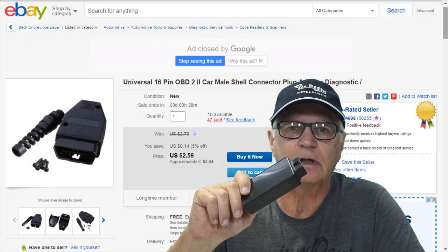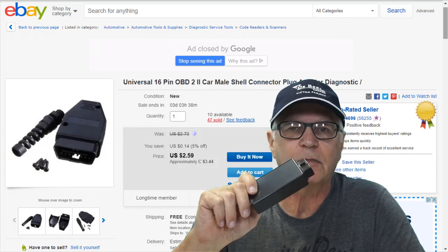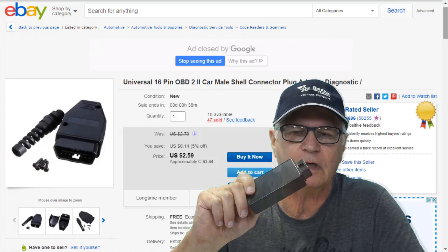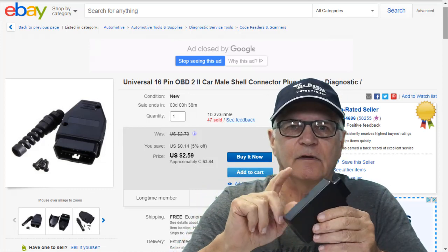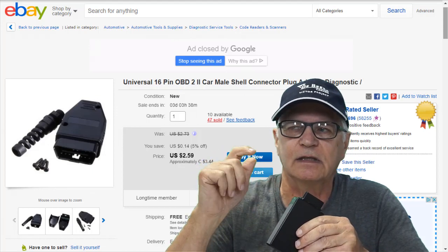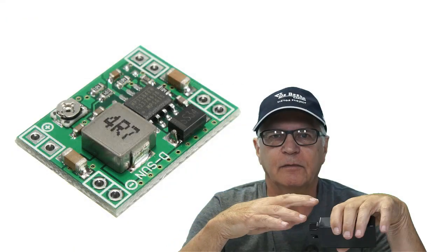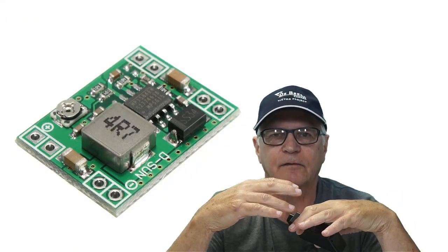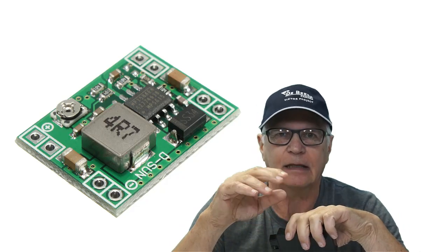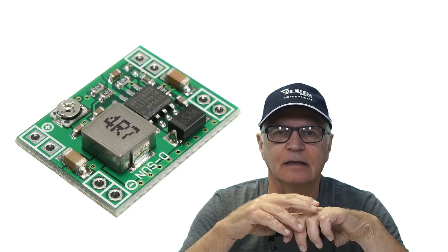The build for this Bluetooth relative compression dongle starts out with a standard 100 by 60 by 25 millimeter ABS project box. The wall thickness of these boxes is very well suited for accepting this DLC connector — you've seen me use this before on the CAN bus dongle. When you depart from USB and go to Bluetooth, the first thing you have to contend with is how you're going to power your device. In this gadget we're using the 12 volt on pin 16 at the DLC.